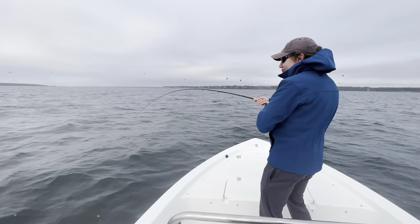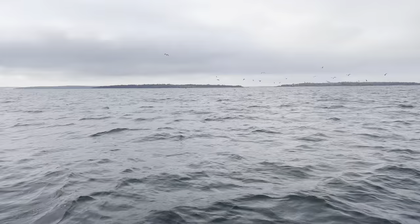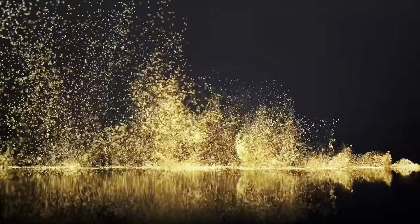This is the Bear's Den fishing report. We're about 20 minutes from the shop, and if you're wondering if there's fish — there's fish. So get out there.